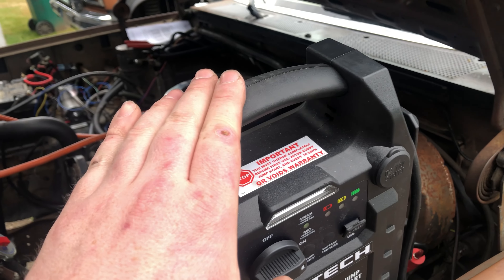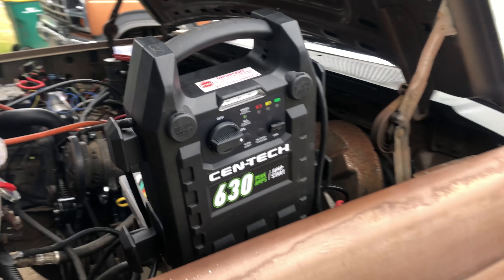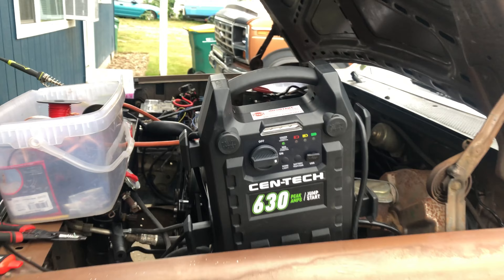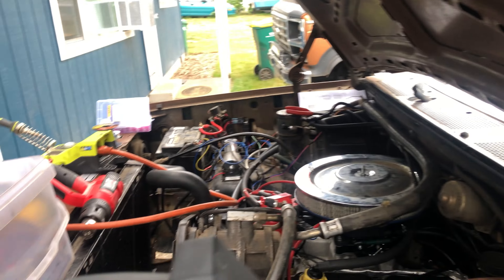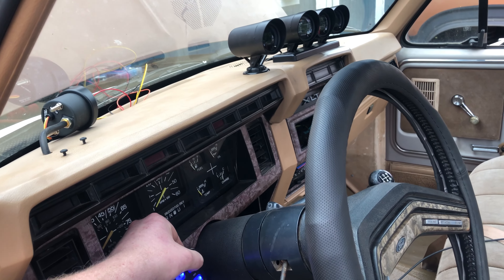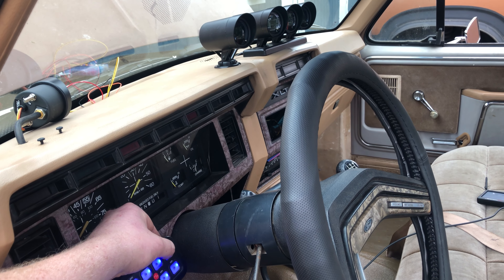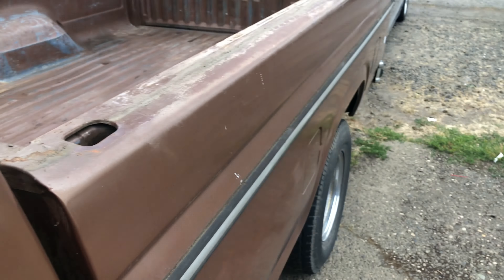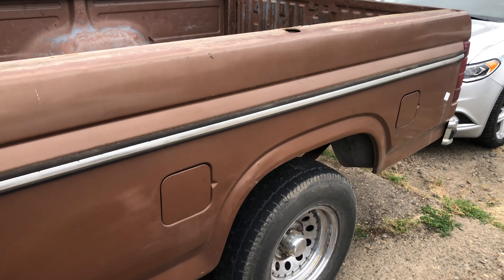I scored this jump box at Harbor Freight, it's like 40 bucks or something. I needed one of these for doing stuff like this. This thing's been working out — I think someone just bought it to jump-start a car and returned it immediately. So this is working for what I wanted to use it for, which is testing. Pretty excited to have my compressor back. I'm gonna leave those full of air and do some leak checks here in a minute.